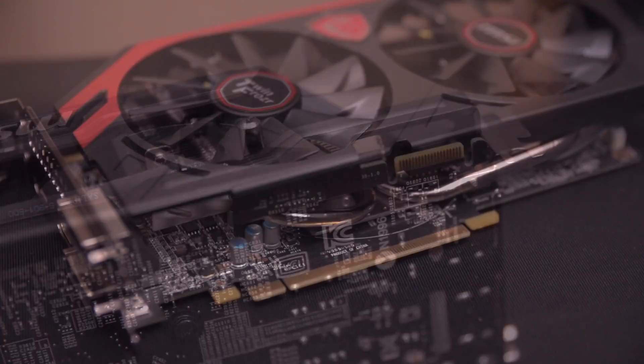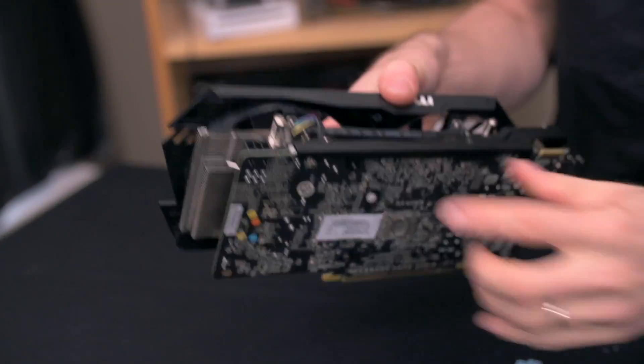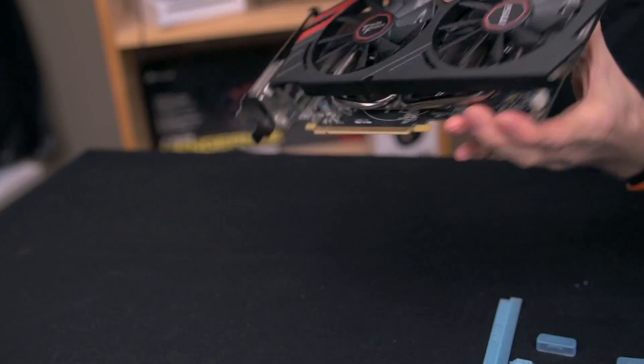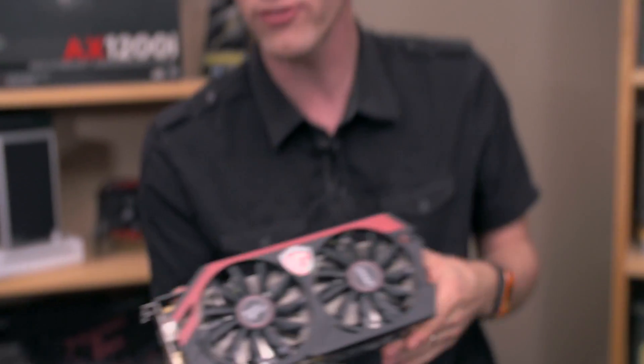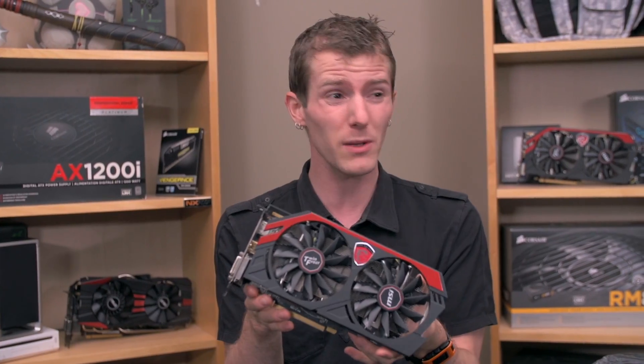There's also a PCI Express 3.0 16x interface and the aforementioned 6-pin PCI Express plug. So it comes down to performance and price. The price is better than a 270X, and once we overclock this thing, we got it absolutely rocking.